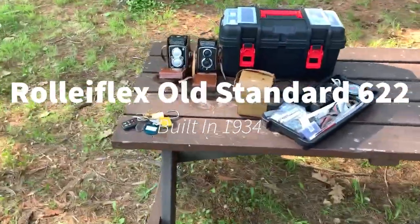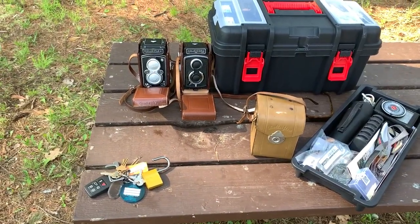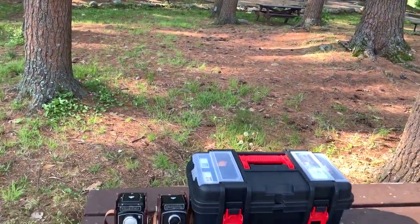Hey everyone, so I've got a bee near this bench. I'm in a beautiful state park here in central Massachusetts and we're gonna photograph today.